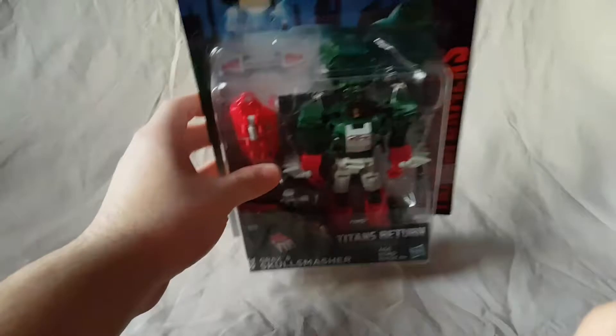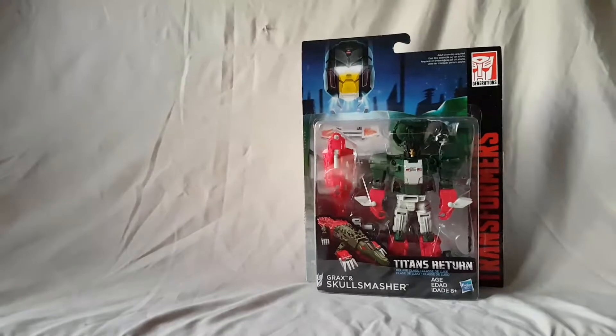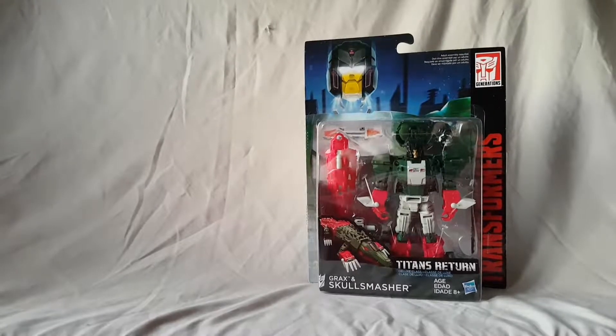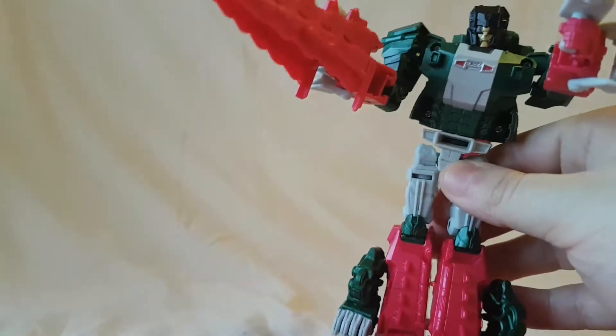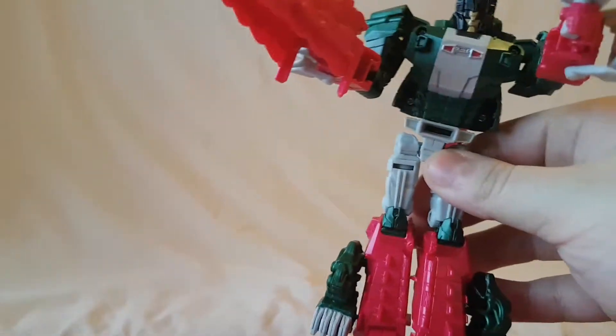Alright, so with that stuff out of the way, I'm going to take a quick break - there's a breeze all of a sudden - I'll get this guy out of the package and catch you guys on the other side. Alright guys, so looking at Skull Smasher out of the package, it definitely looks nice. Zoom out a little bit.